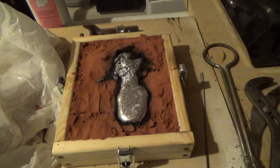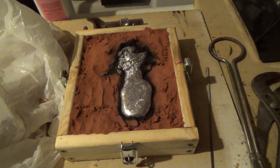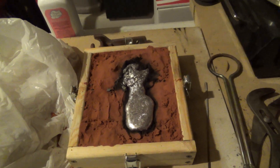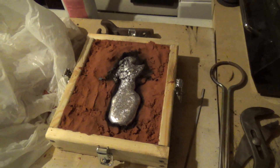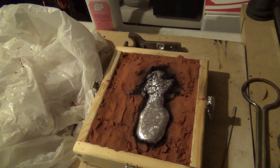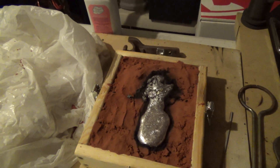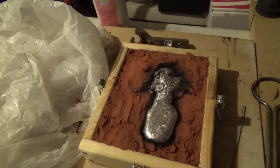We'll see how the underside turned out, and if it turned out fairly well, I guess I'll just remelt that down. It's a nice thing about doing this — you really don't run out of material if you screw up, because you can just remelt it all over again.